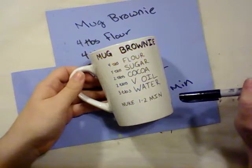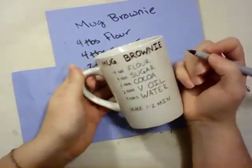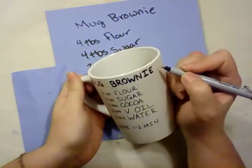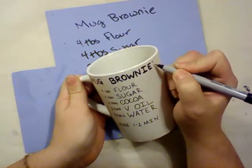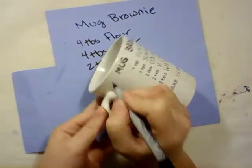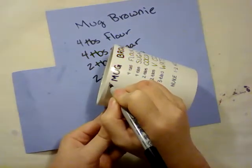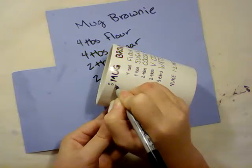And the instructions are for putting it in the microwave — nuke one to two minutes — that is on its heart the easiest thing to do. So let's go through and embellish this a little bit. Let's put some circle dots on either side and decorate it up a little bit.